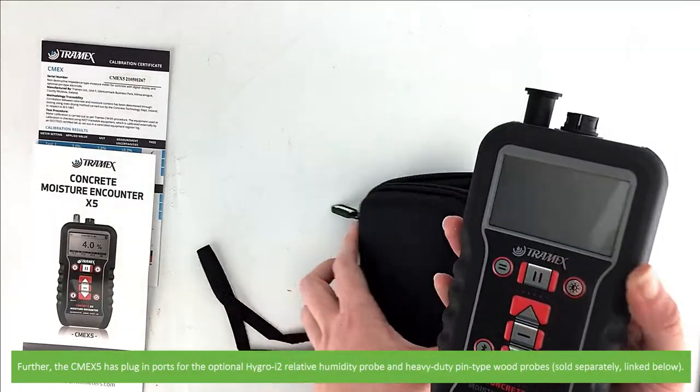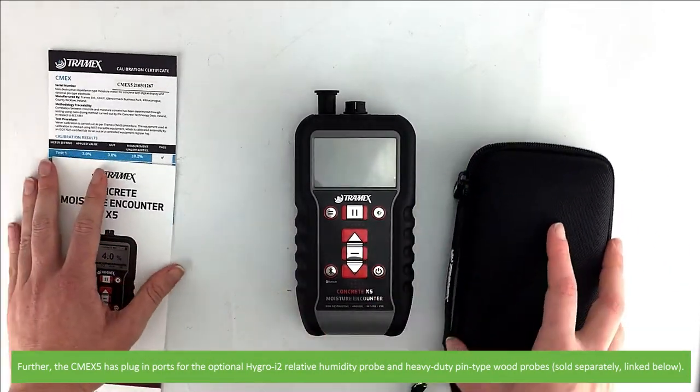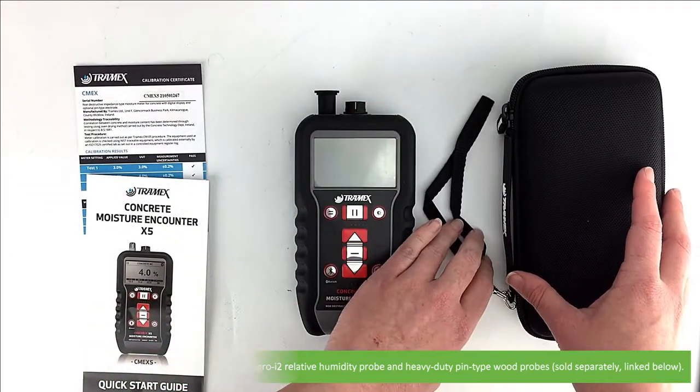Further, the CME X5 has plug-in ports for the optional Hygro I2 relative humidity probe and heavy duty pin type wood probes. These are sold separately and linked in the description.